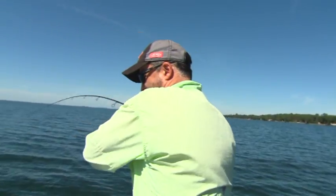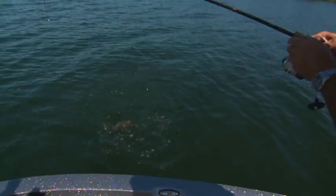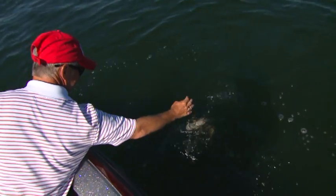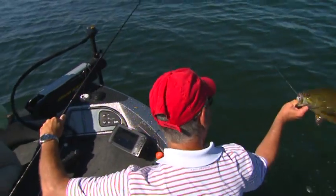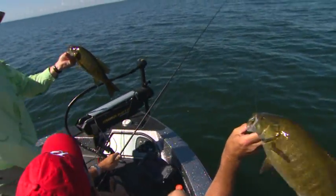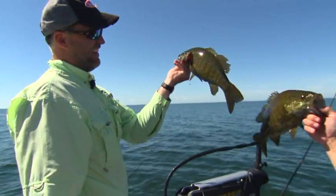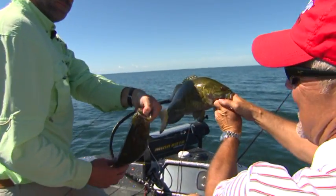I got one too! Double! Look at this. Where's yours at? He's right here. Look at this — what a jump! Got him. Look at that grub.